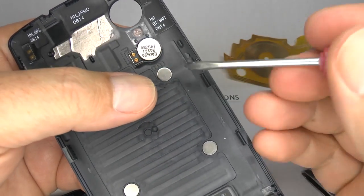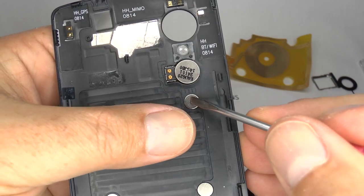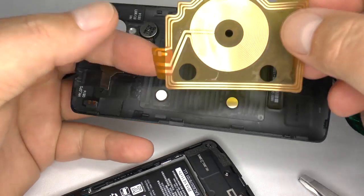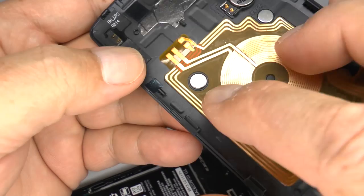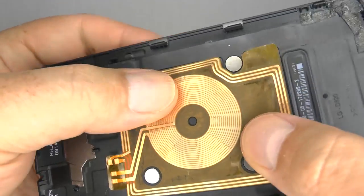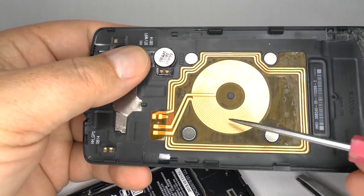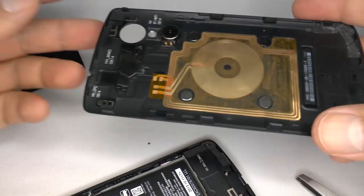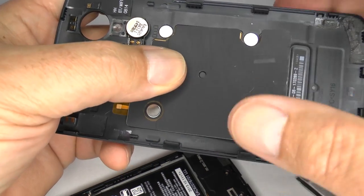These small metal discs can also be removed and exchanged over to your new case. When placing this circuit into your new cover, make sure it lines up with the markings and sits perfectly central. This is the inductive wireless charging circuit, and these are for the NFC antenna. The four small silver discs and this metallic pad will help the phone stick to a magnetic wireless charging station.